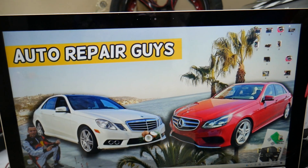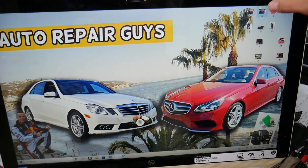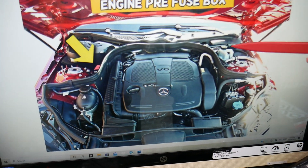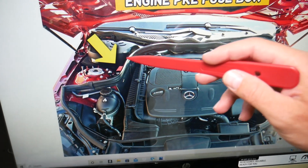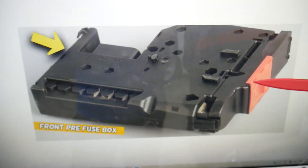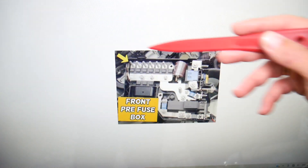You guys have multiple fuse boxes and today we're working on just one that's hidden under the hood. Go ahead and open the hood. Your main fuse box is here, but on the passenger side you have the positive jump start terminal right here. If you look at it — removed — that's what it looks like, and that's another angle. But if you open it, you have hidden fuses.